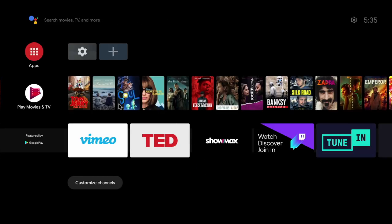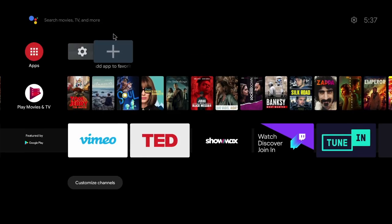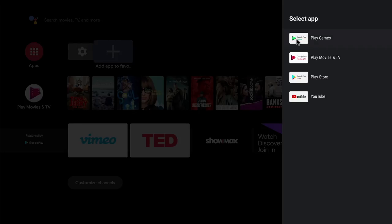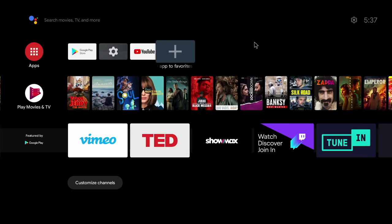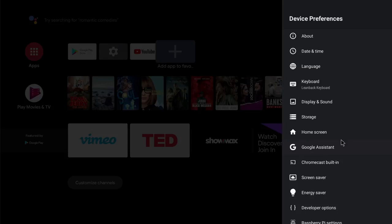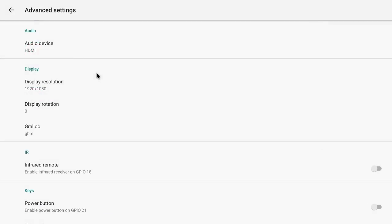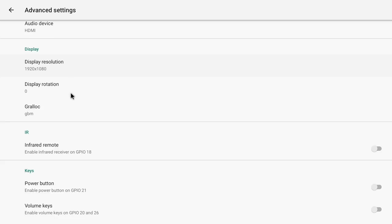As you can see there's a whole lot more going on now — we've got movies, apps, and if I click on add favorites I can add my Google Play Store and YouTube. There are a few things we can do to optimize the system on the Raspberry Pi 4. Click on settings, scroll down to device preferences, and from here scroll down to Raspberry Pi settings. There are a number of things you can do here, but I'm going to concentrate on the display resolution, which you can decrease to improve performance of Android TV on your Raspberry Pi.